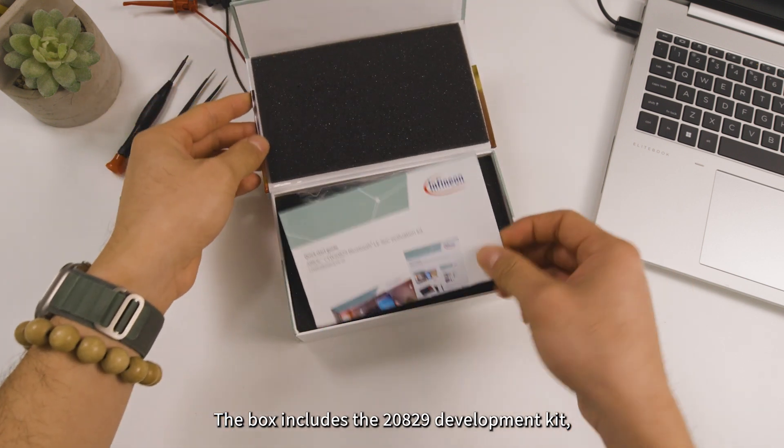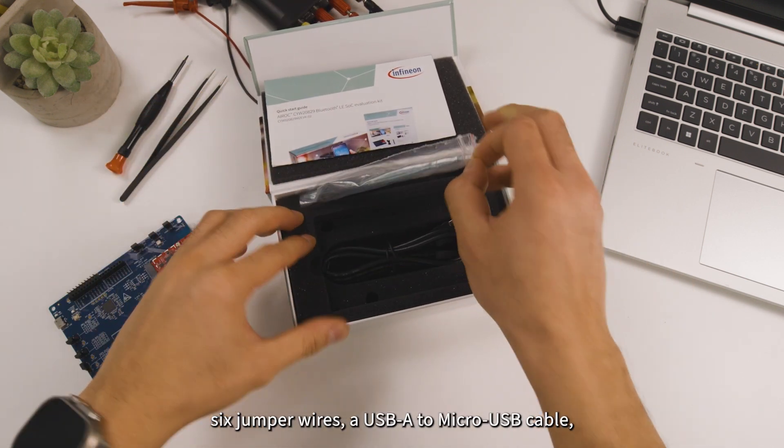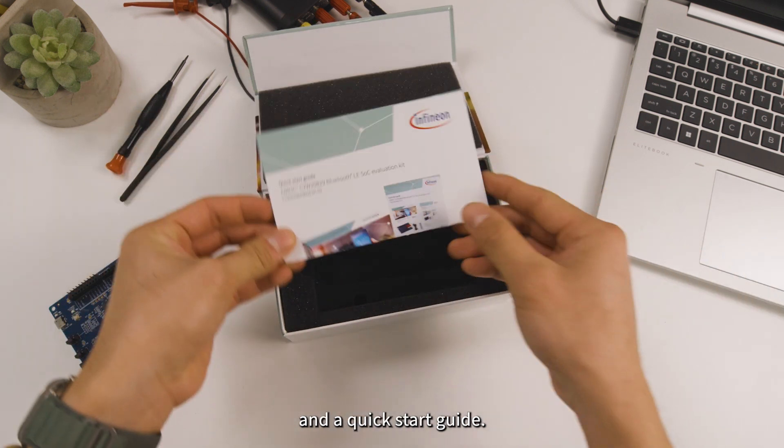The box includes the 20829 development kit, six jumper wires, a USB-A to micro USB cable, and a quick start guide.